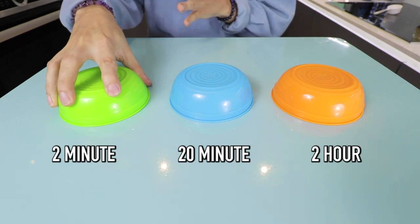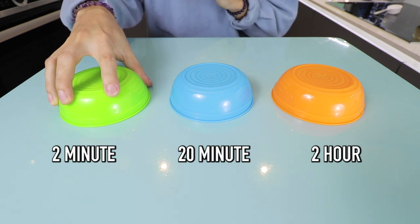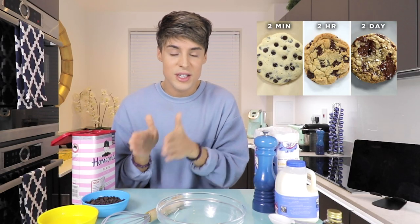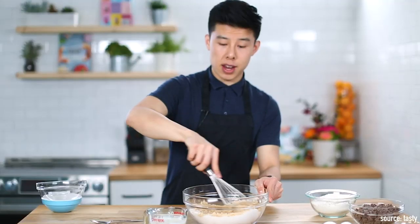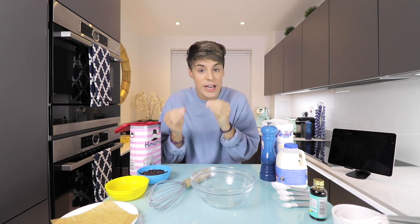This right here is the first one — a two-minute cookie, and this is what it looks like. So yesterday I clicked on a video from Tasty, which was basically a chef making a two-minute cookie versus a two-hour cookie versus a two-day cookie. Honestly, that's a lot of effort. I was slightly disappointed with this video because I thought the chef was actually going to attempt to make a cookie in two minutes — but that wasn't the case at all.